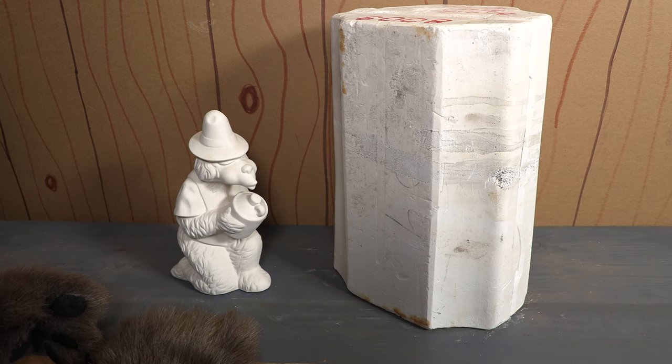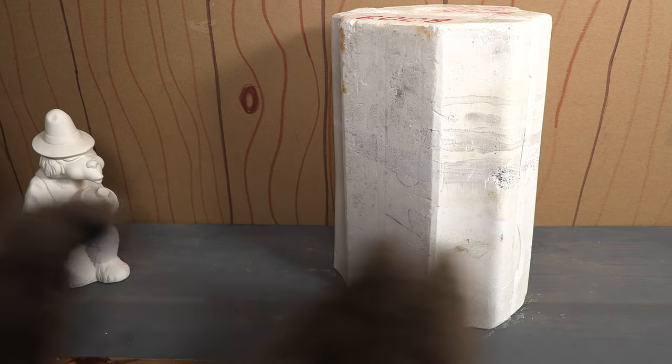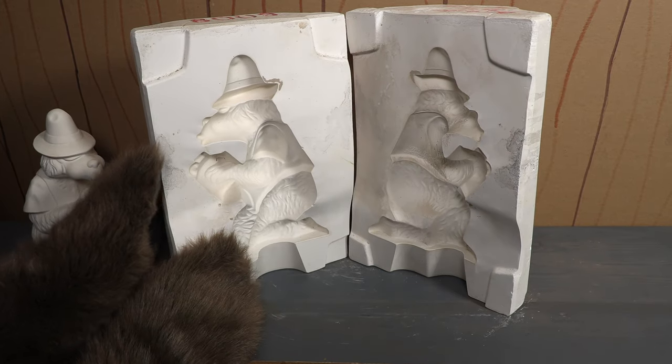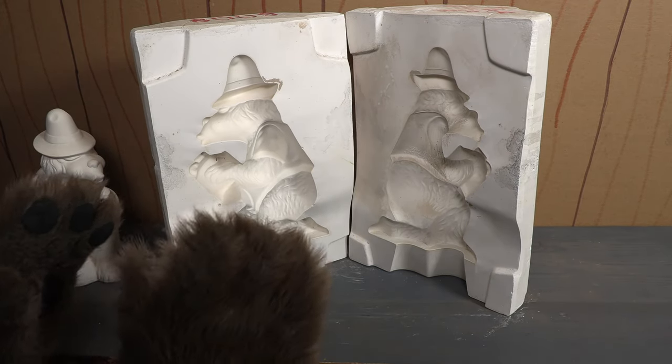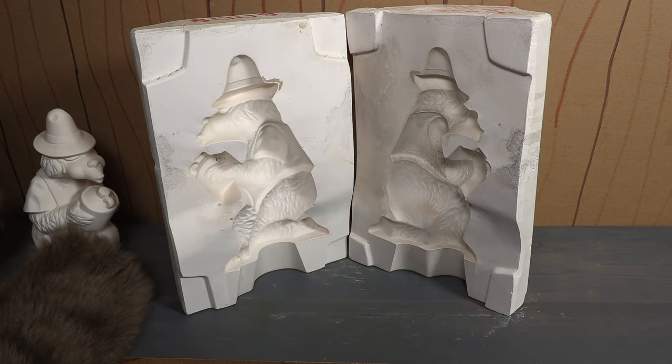Now we reviewed one of these on the show before — it was for Henry — but this one is for Brother Ted. Let me set this aside and open up the mold so you can get a better idea of what I'm talking about. As you can see this is a big ceramic mold that you would use to make a ceramic bisque of Ted.